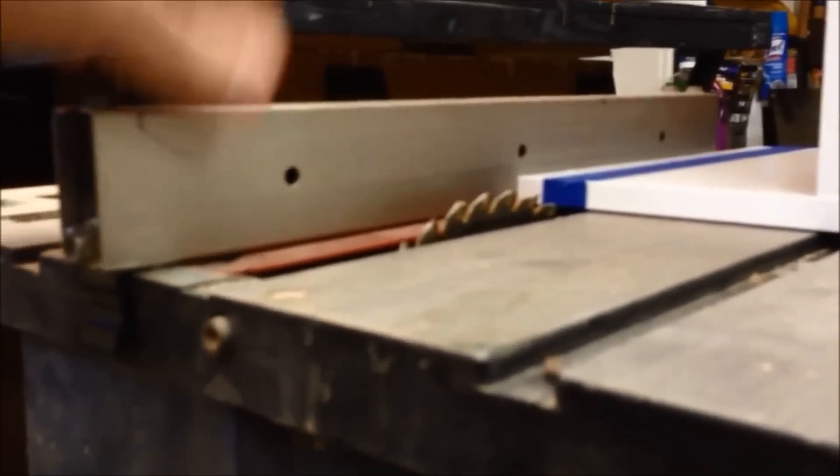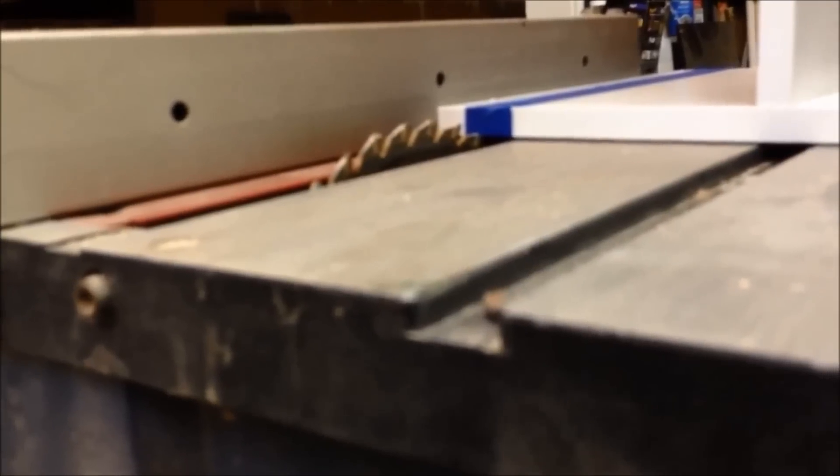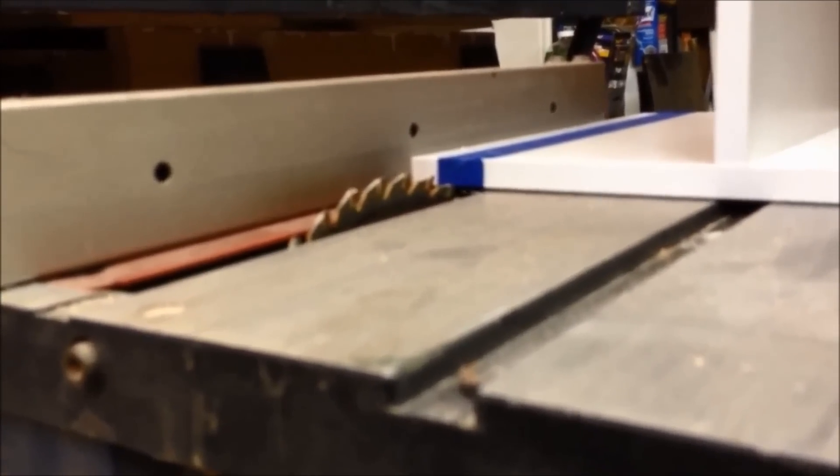I've got my fence set up with the distance measured — make sure you get your distance even. This is on a table saw, but if you're using a skill saw you can use the same technique. I'm going to make the cut now.